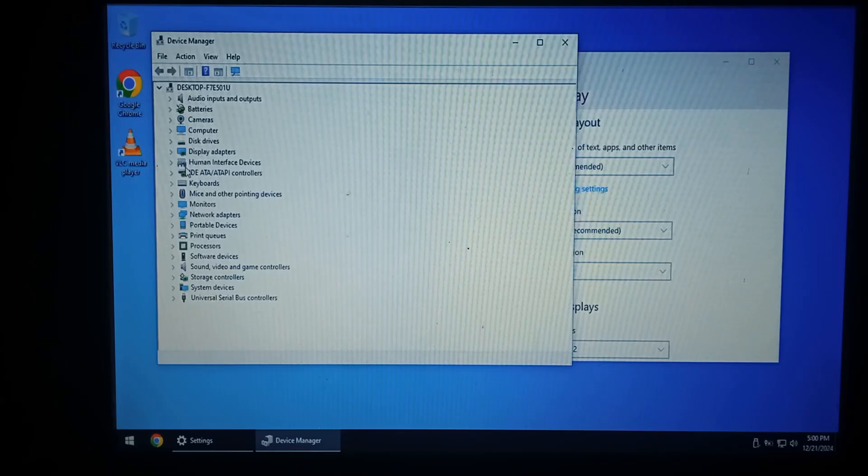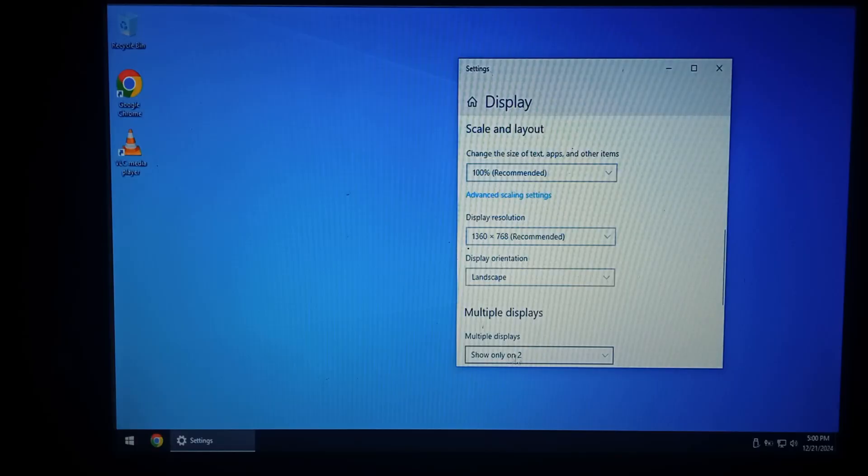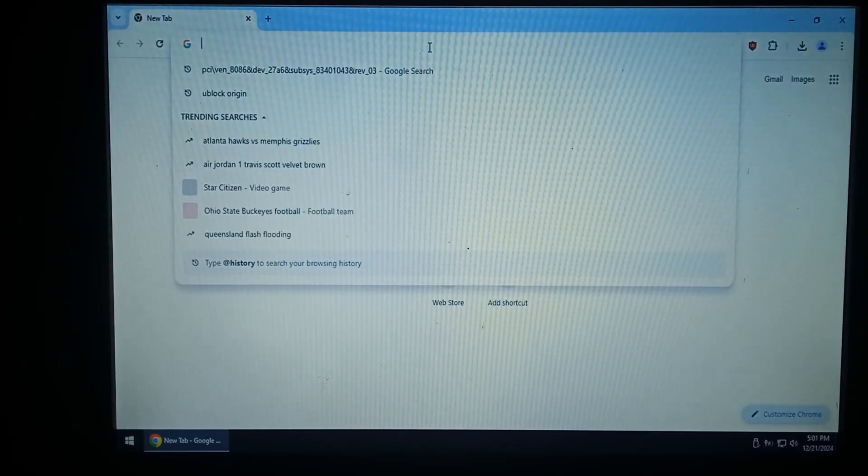We're back. We did get the display driver installed with no issues. I set it so it only displays to this monitor, not the internal — so only on display 2. We're running at 1360 by 768, which is the monitor's native resolution. I think we'll start off with some YouTube playback. I doubt it's actually going to play back smoothly, but we'll give it a go anyway. I have installed uBlock Origin just to give it the best chance.